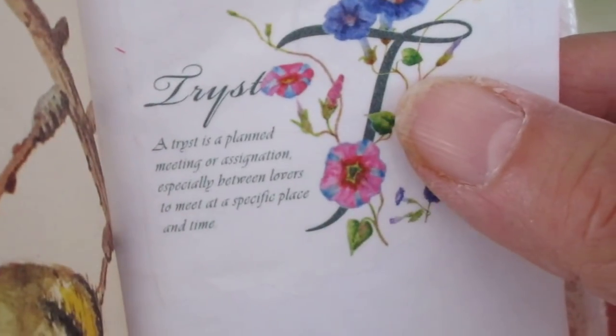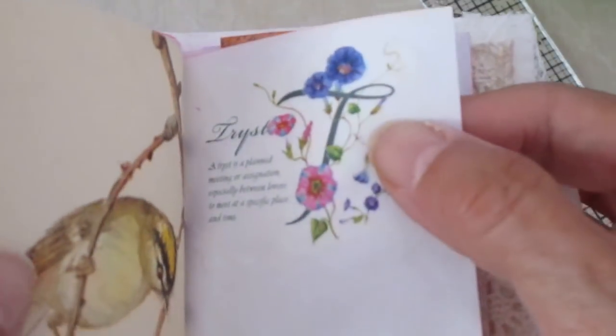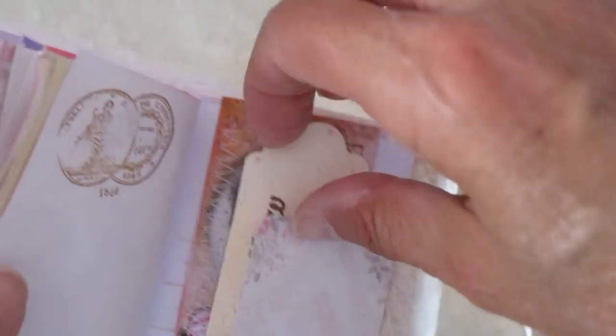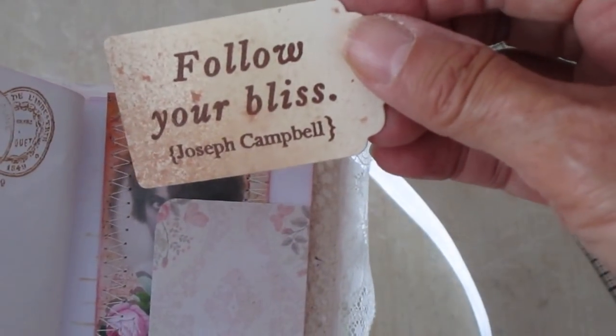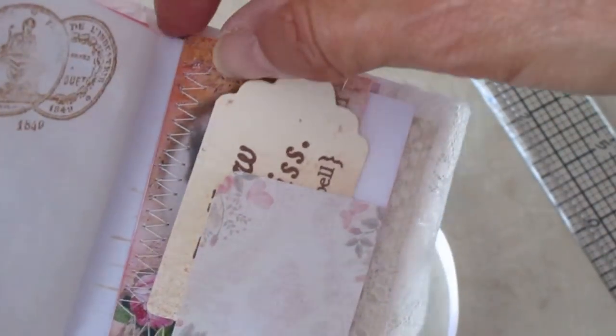This is 'trist' — a trist is a planned meeting, or assignation, especially between lovers, to meet at a specific place and time. Imagine saying lovers on a beak! There's stamping there and one of my tags — 'Follow your bliss.' I don't know who Joseph Campbell is, but presumably he was somebody quite famous. And another one of my postcard images.